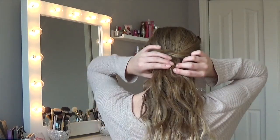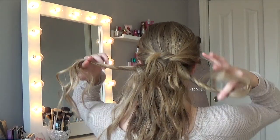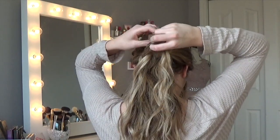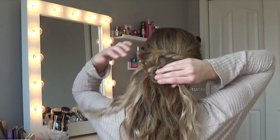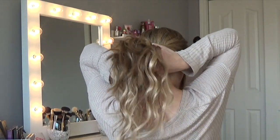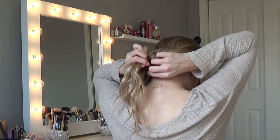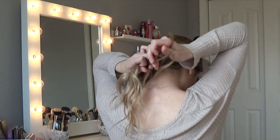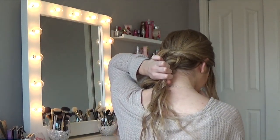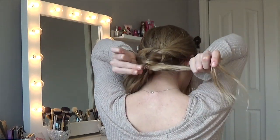Next, grab two more sections, pull them apart, and tie them together again just like a shoelace. Pull it tight, take it underneath the hair, add that other section from underneath, and tie it together with an elastic. This look is meant to be super messy, so don't worry if there are hairs flying out — that's how it's supposed to be.